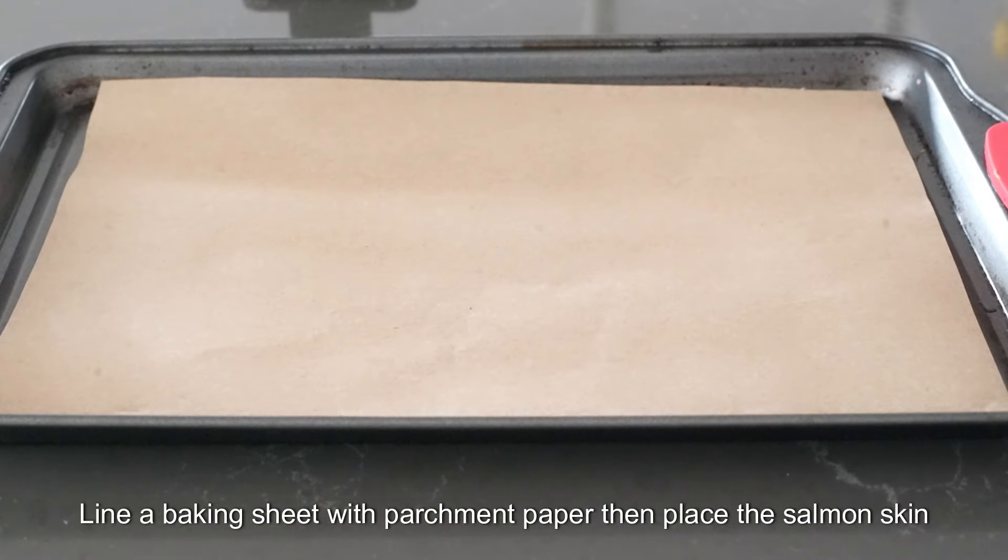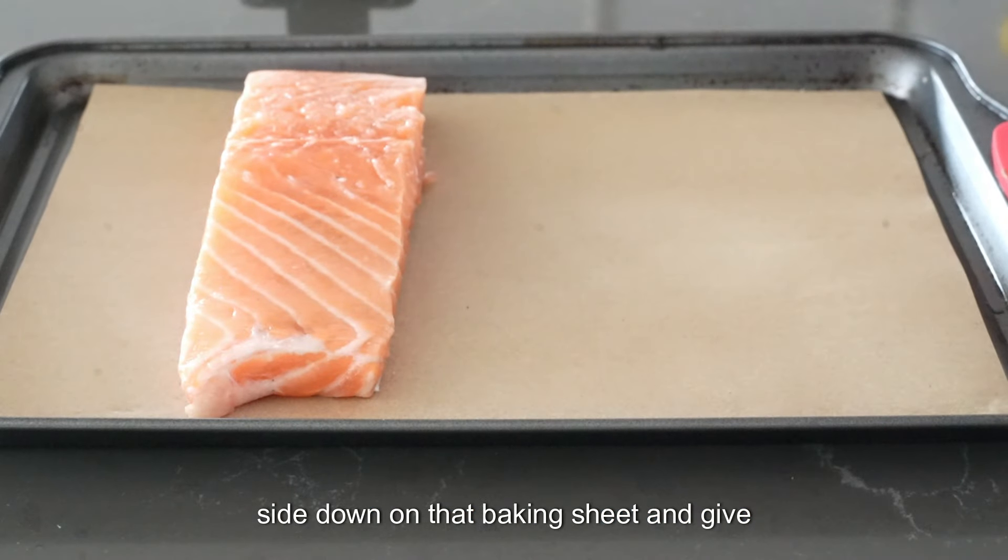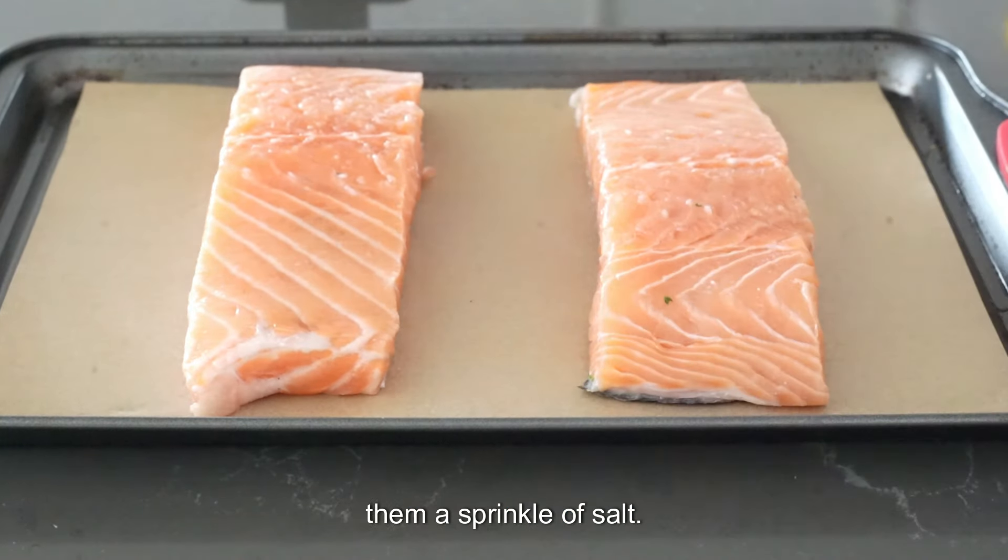Line a baking sheet with parchment paper, then place the salmon skin side down on that baking sheet and give them a sprinkle of salt.